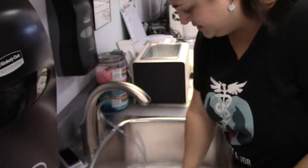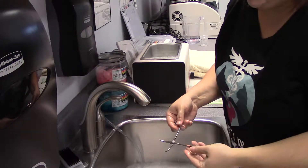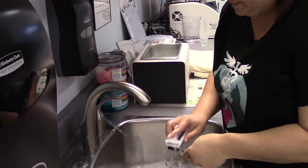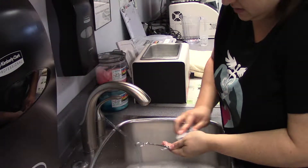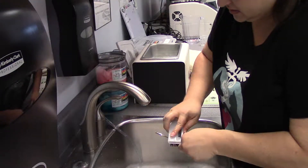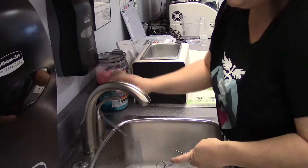For cleaning instruments, what we first do is we soak them in warm water and Alkinox, which is an instrument detergent, and then we scrub them with a soft-bristled brush. We scrub all the surfaces. And then we'll rinse.